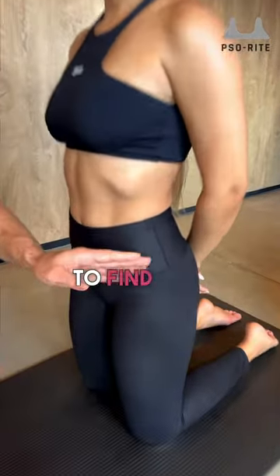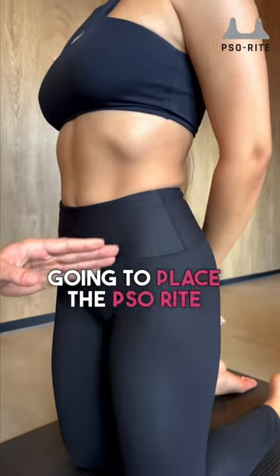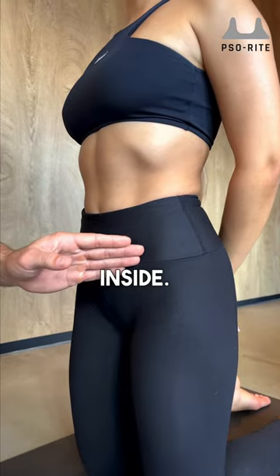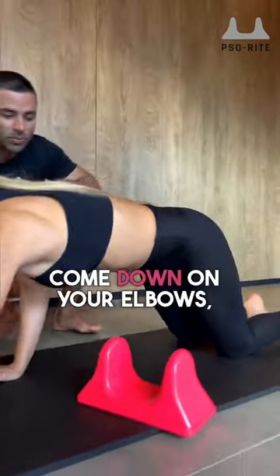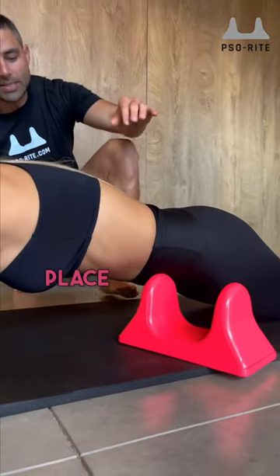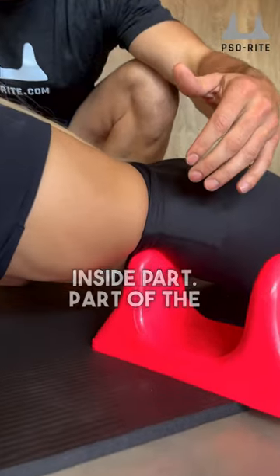What we're going to do is find the pelvis and place the tool at a diagonal right on the inside part of that pelvis to get into that iliacus. Come down on your elbows, tool at a diagonal, and place that peak right on the inside part of the pelvis.